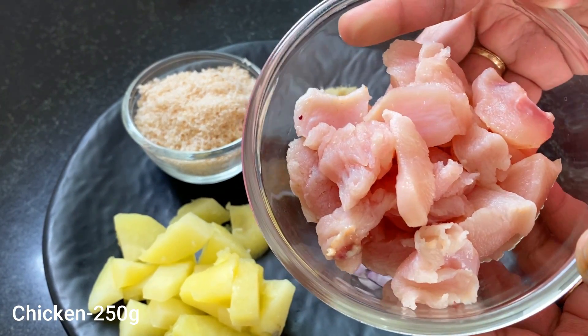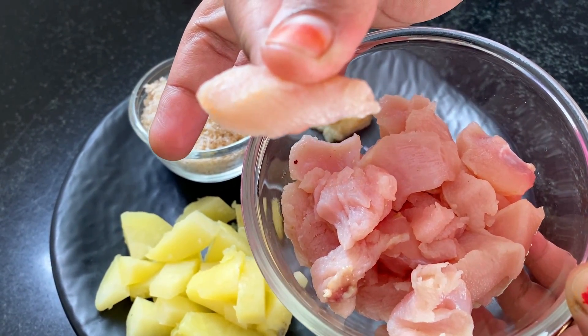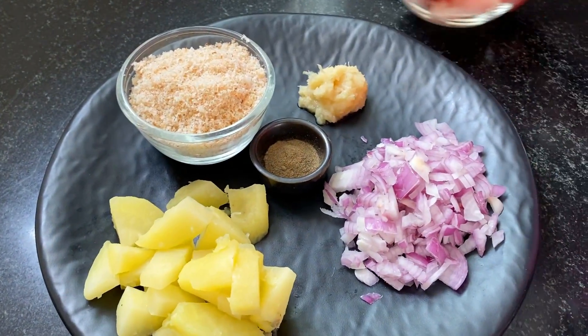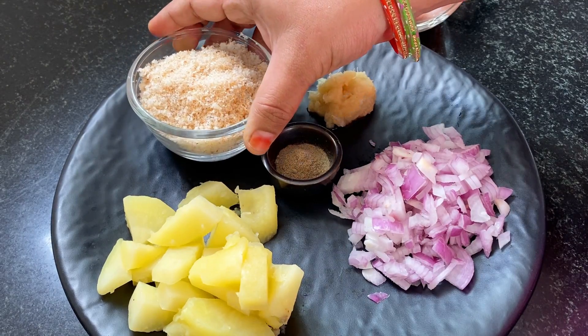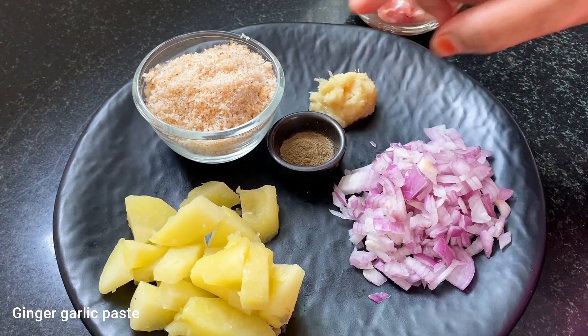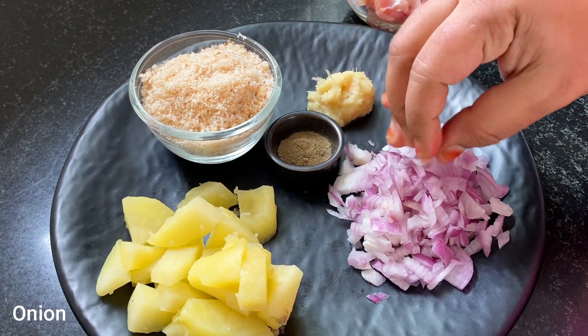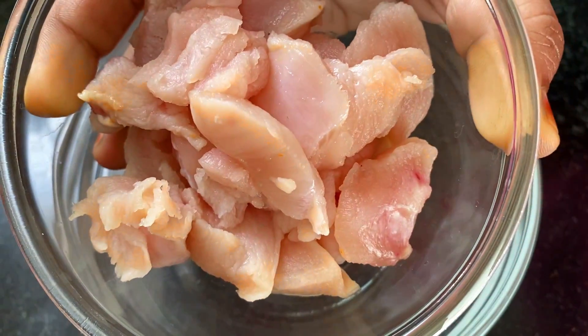First, I am going to add 250 grams chicken. We are going to cut it into small pieces. We are going to add 5 to 8 bread. We will add half a teaspoon pepper, 1 teaspoon ginger garlic paste, and 1 onion.